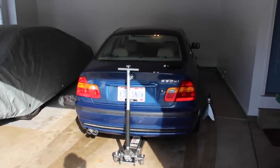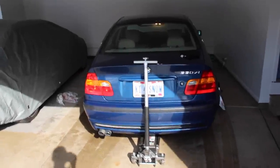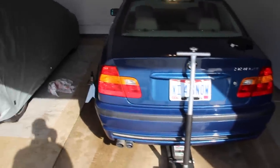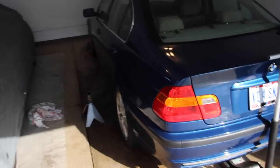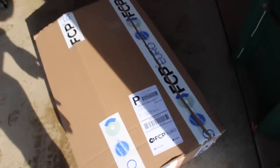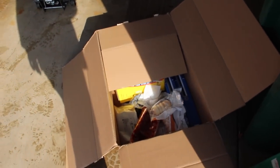Welcome to E39 Source. Ryan Schultz here with the 2002 330XI. We're going to be working on the rear suspension today. Both rear shocks are totally blown, so we're going to be replacing rear shocks as well as the springs and associated hardware. All of these parts came from FCP Euro. We'll include the part numbers as we utilize them throughout the DIY.